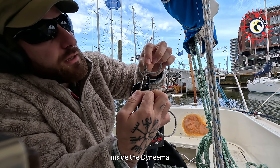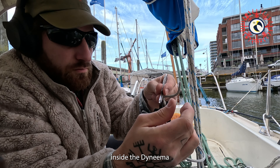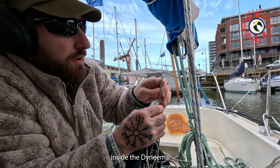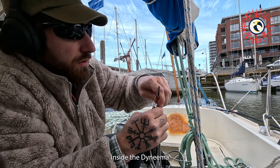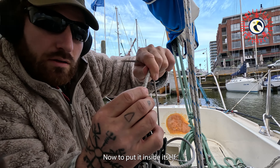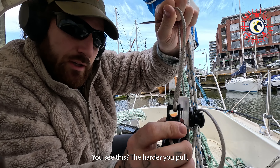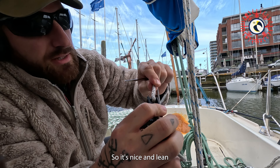We're gonna go inside the Dyneema, and now we'll pull it inside itself. That's it — lock splice. You see, the harder you pull, the tighter it gets. No knots, so it's nice and lean.